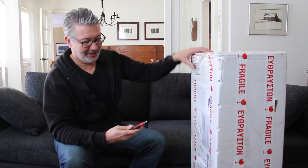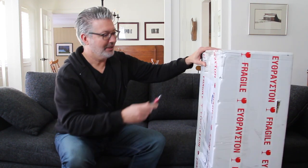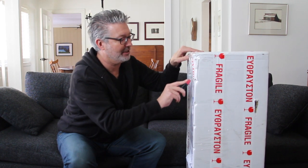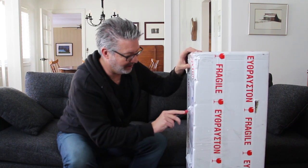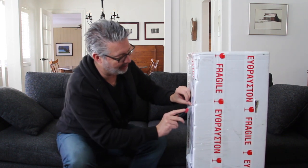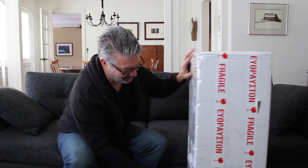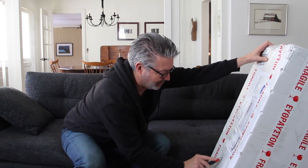Using box cutters to open this — you already know what's in here because it's in the title, but I haven't seen it yet. I ordered this; you can see it came from Greece. I ordered it back in December, right before the end of the year, and it took a minute to get here, but that's okay — things are kind of messed up all over the place as far as shipping with COVID.